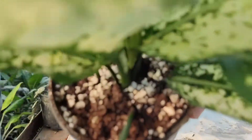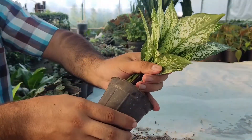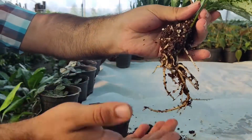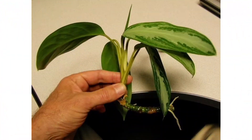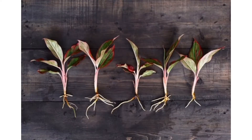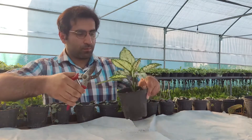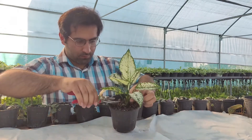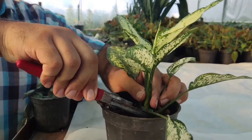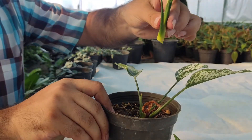For beginners, by far the safest and easiest method of aglaonema propagation is stem cuttings. You'll want to use young shoots and aim for taking cuttings around in summer. Locate one or more shoots on the mother plant, ensuring they're at least six inches long, have five or more leaves, and are healthy. While older shoots will also work, the younger ones root easier.